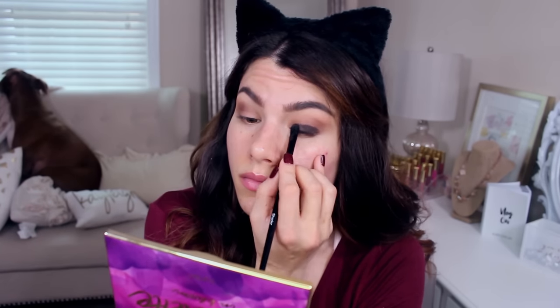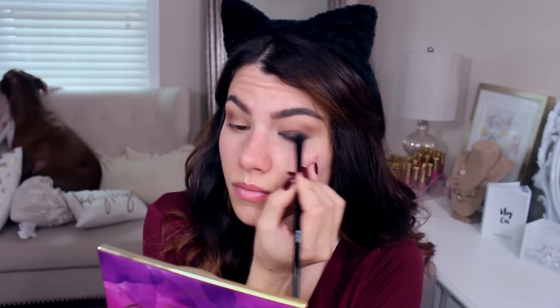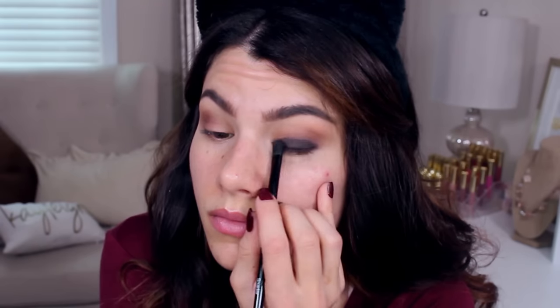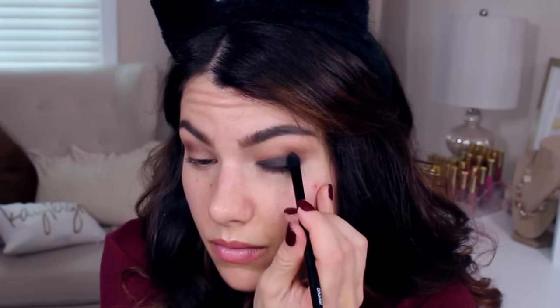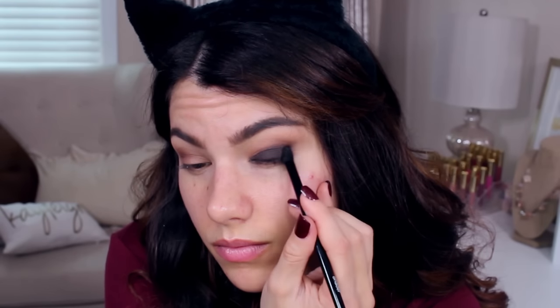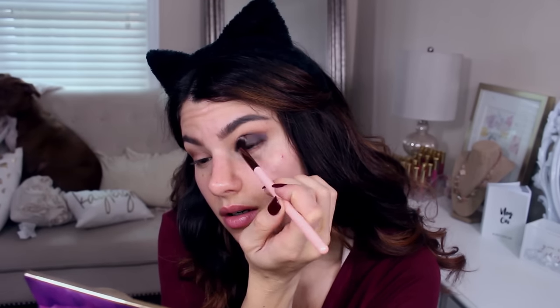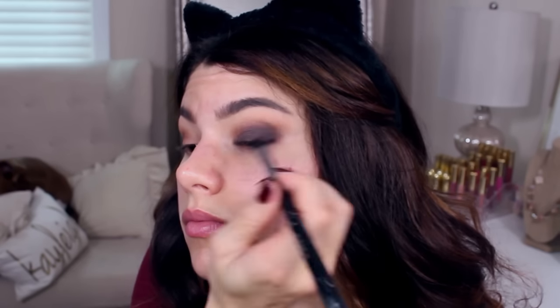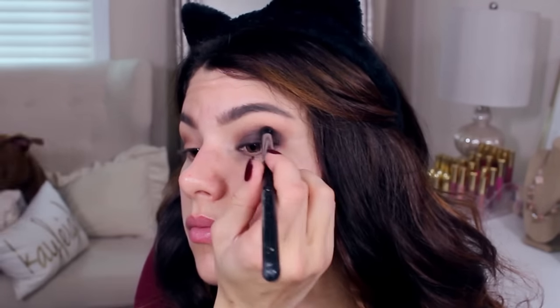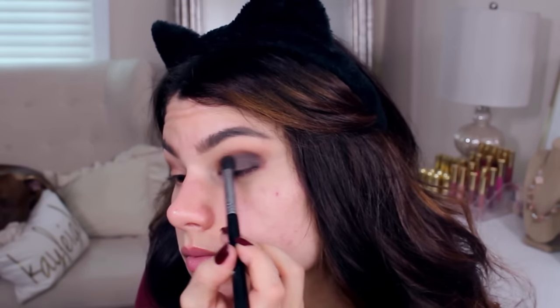Now I'm going in onto the lid with a flat shader brush and this really dark brown shade. I'm patting it on until it looks as vibrant and dark as I wanted it to, making sure that I am extending this outwards into the outer V area. Then I go through and blend this out using a completely clean brush, picking up just a tad bit more of that red shade from the palette to help transition this dark shade up into the crease.